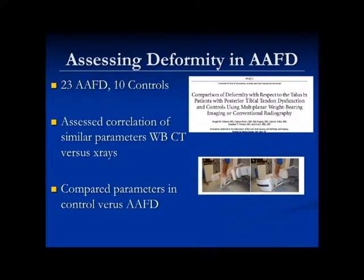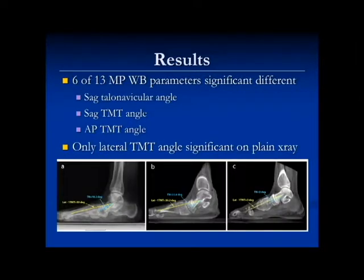We then took it a step further and wanted to use the standing CAT scan to better understand where the deformity is coming from in flat foot. A lot of people call this peri-talar subluxation — a lot is happening around the talus, but what exactly, and to what degree? We took another group of flexible flat foot patients going to undergo reconstruction, and controls. The challenge has always been getting controls — we had to find people getting weight-bearing CAT scans for unrelated forefoot pathology that wouldn't have hind foot pathology.